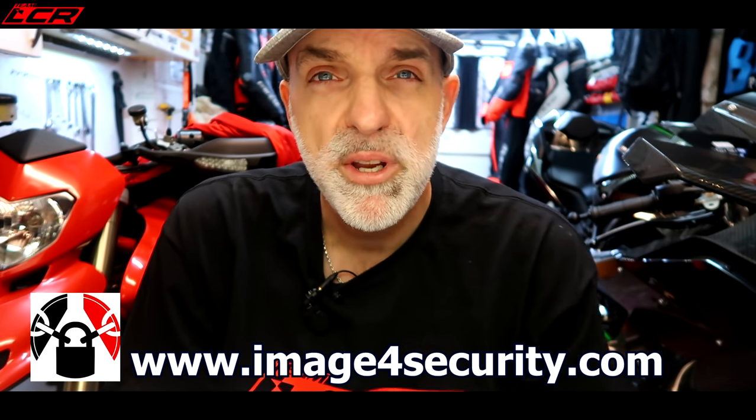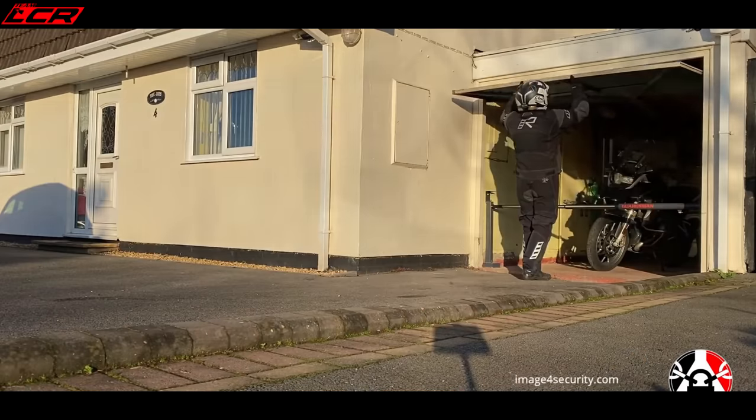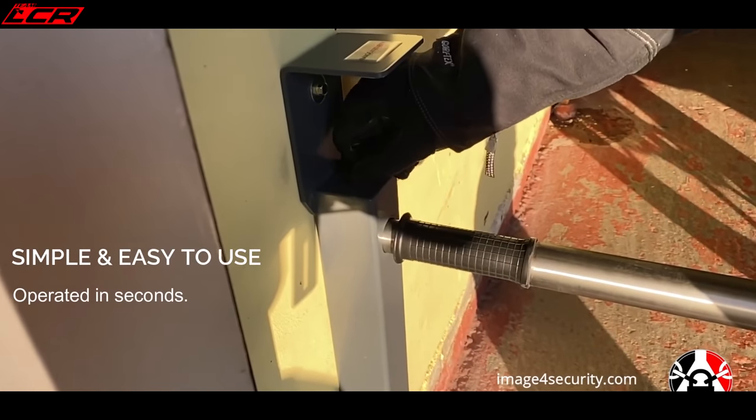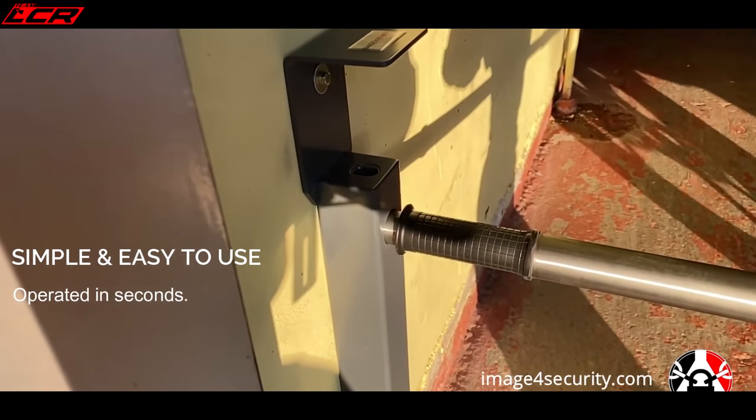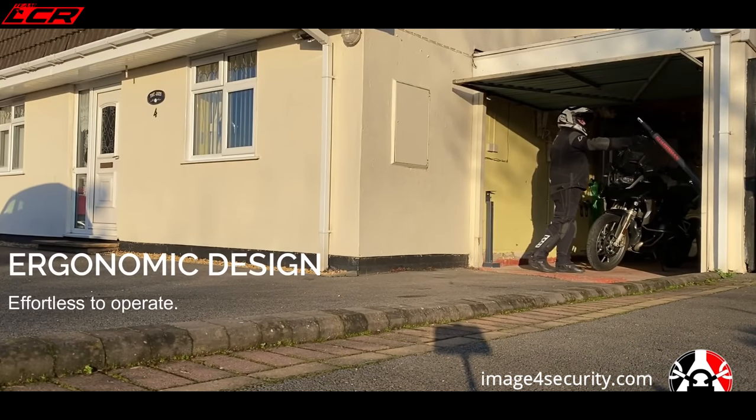So I was contacted by a company called Image for Security. They're a new startup and they're trying to help combat this type of opportunist thief. What they have designed and manufactured is a physical barrier that goes across your garage door to physically stop someone opening the garage doors and just breaking your steering lock and wheeling your bike away. They offer an installation service or they offer this package as a DIY install. Me being me, I foolishly opted for the DIY install. And this is how we got on.